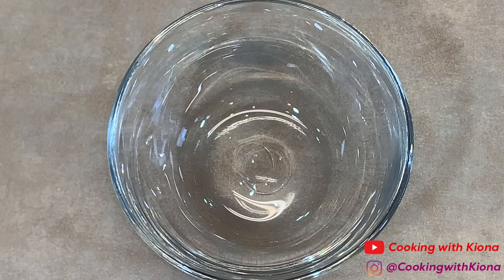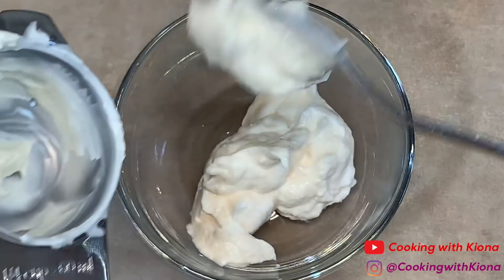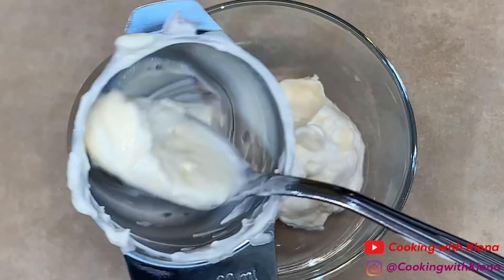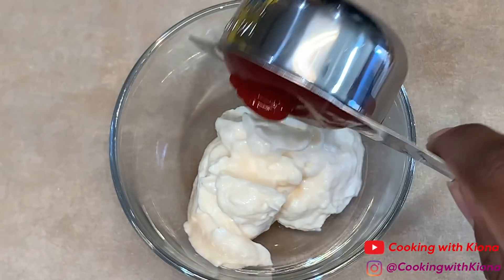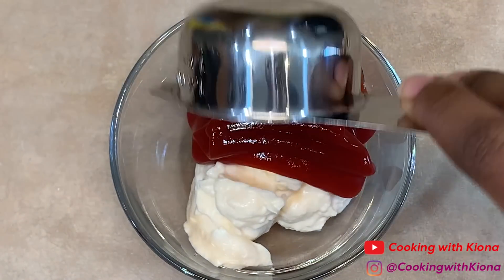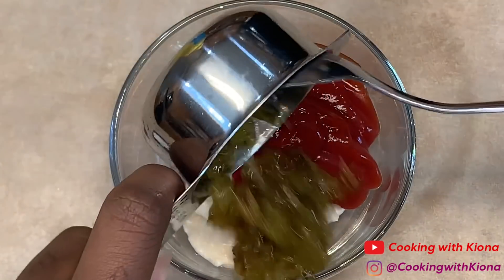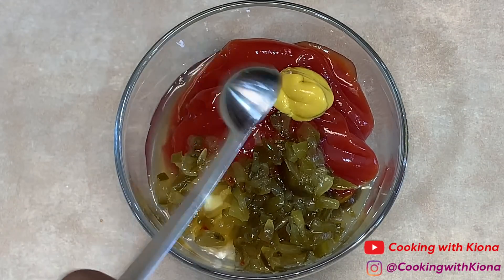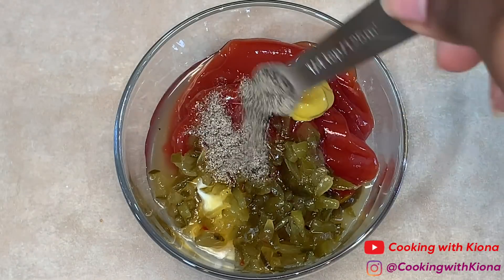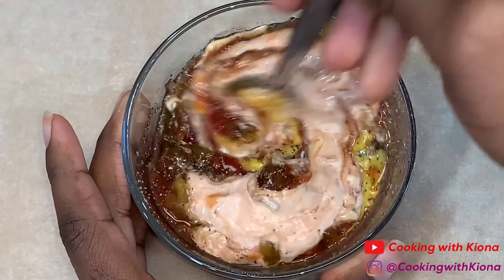Now we're going to make a simple fry sauce. This sauce is actually a copycat recipe from In-N-Out. In a small bowl, add 1/4 cup of mayonnaise, then add 1/4 cup of ketchup, 1/8 cup of relish, 1/2 teaspoon of mustard, 1/2 teaspoon of apple cider vinegar, and 1/4 teaspoon of pepper. Mix everything together until well combined.